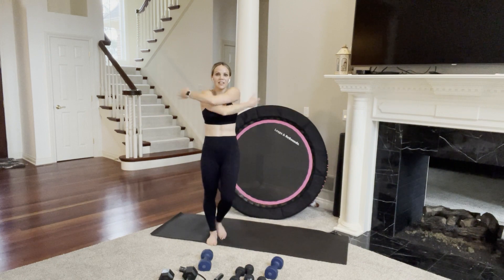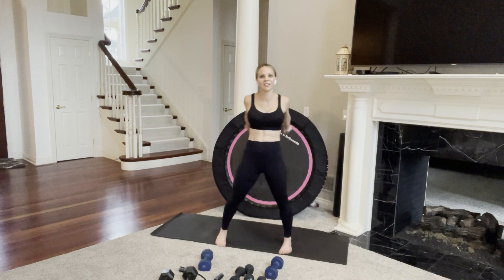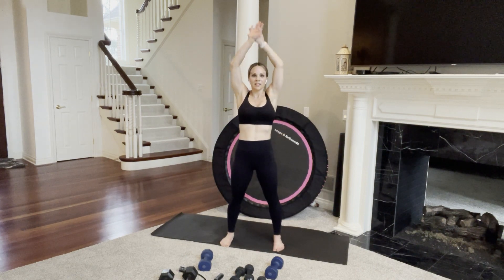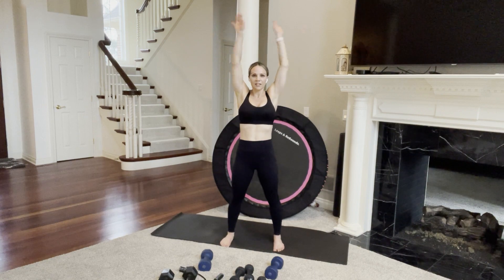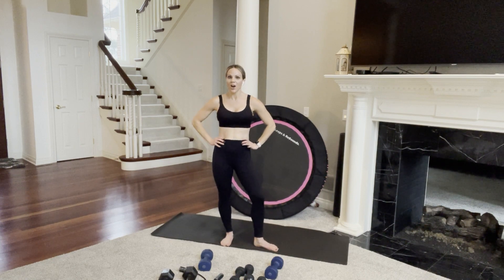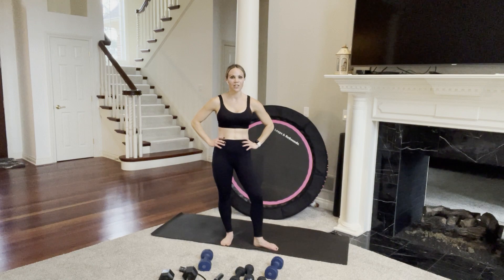Let's end how we started — opening and closing. Your upper body is going to feel different this time around, a little more tired. Bring your arms out by your side, take a deep breath in and sweep overhead, and exhale. Do that again — inhale and exhale. Thank you all for joining me today — that was amazing, you are amazing. Let me know in the comments below if you enjoyed this workout. Like and subscribe for many more workouts coming to this channel — join me back here each and every day. Have a great rest of your day. Goodbye, everyone.